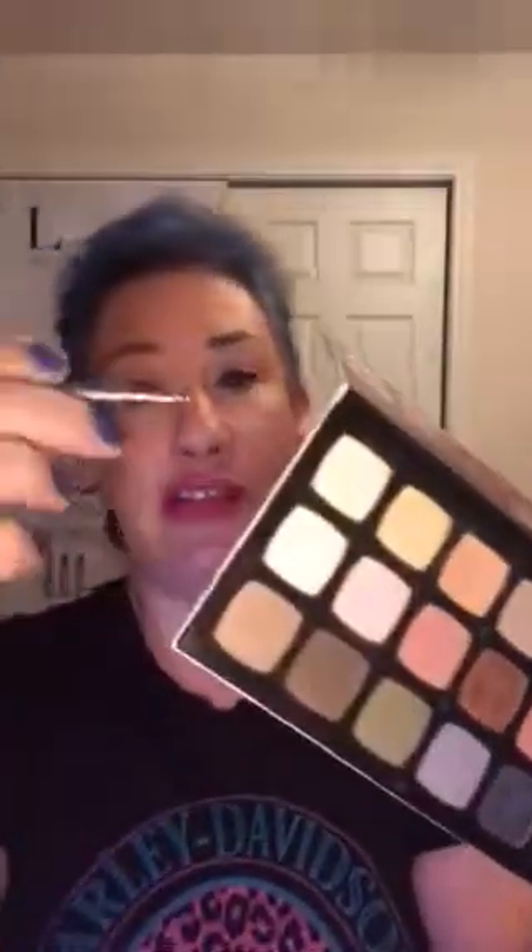So for instance, our eyeshadows, foundations, blushes — you just take a pen and you push up on the back. There are holes. And these little eyeshadows or whatever you're putting in pop right out. You can drop them right in there. And you can do this with any of the cosmetics you have — any brand. It doesn't have to be Limelight.